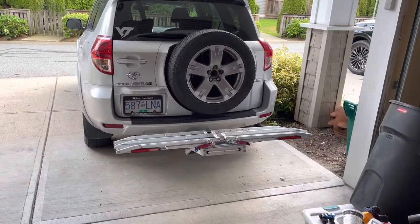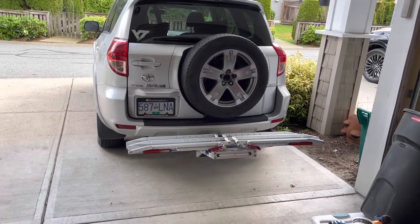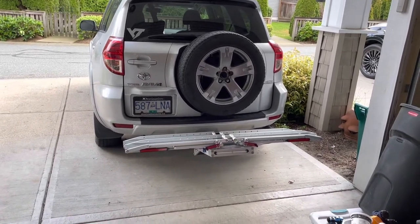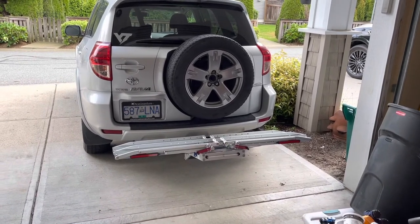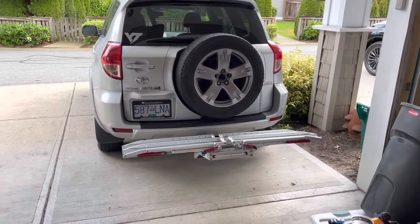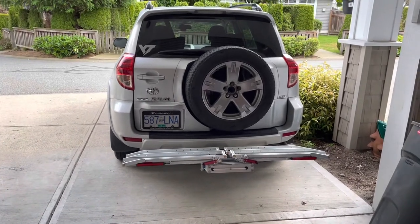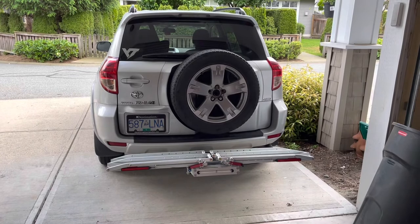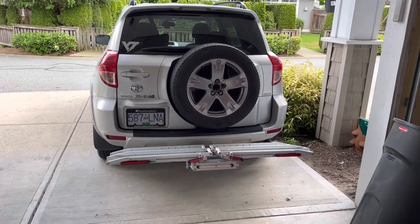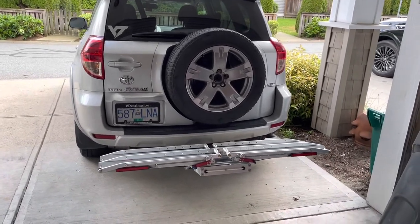Anyway, I hope this was helpful and gave you an idea of something you could do for lights — super easy, cheap, and functional. Just a bit of time and some zip straps and you're good to go. If you have any questions let me know. I'll leave links for the Curt version and the one I got here in Canada. Thanks for checking it out — let me know if you have any other ideas or things you've done.